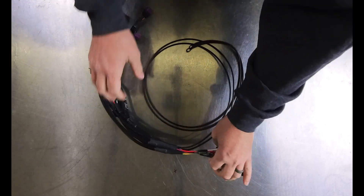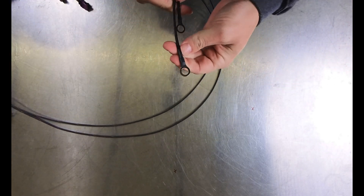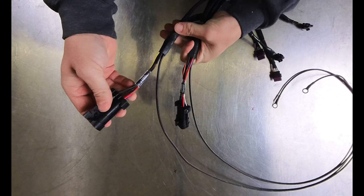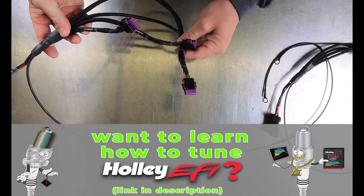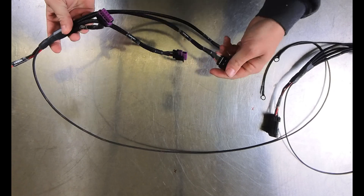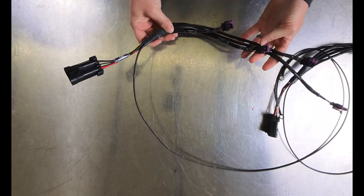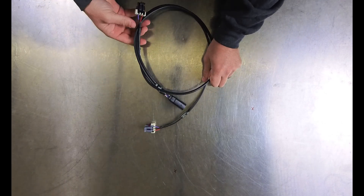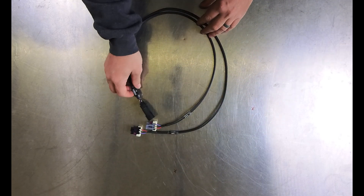Next up we have our ignition harness. The ground wires are nice and beefy with nice ring terminals, and the wires are actually long enough to reach wherever you want them to go. Everything is nicely labeled. These plug directly into the coil, so you do not have to reuse the OEM sub-harness that has 360,000 miles on it and has been caught on fire three times. It's probably the most simple but one of the more unique parts of this harness.